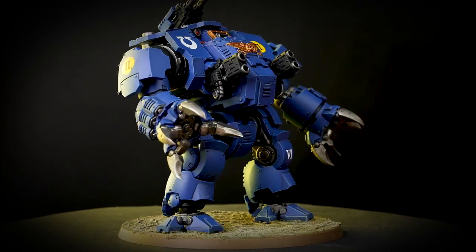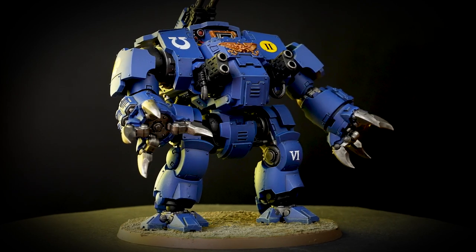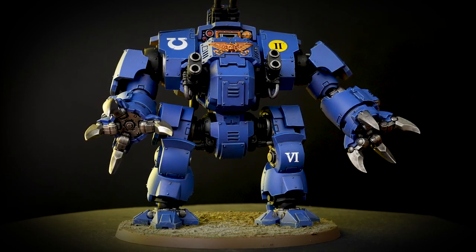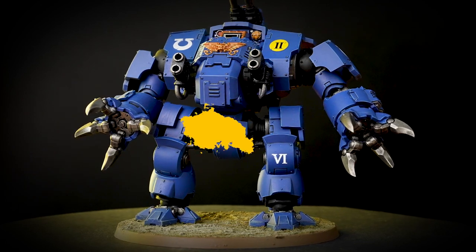Hello! In this video we'll be taking you through our step-by-step guide to painting an Ultramarines Brutalis Dreadnought in less than 10 paints. The aim of this guide is to get reinforcements on the battlefield quickly and easily, ready to storm towards the enemy, breaking lines and striking down their forces.